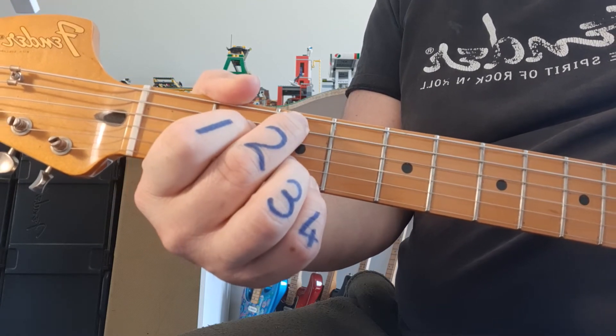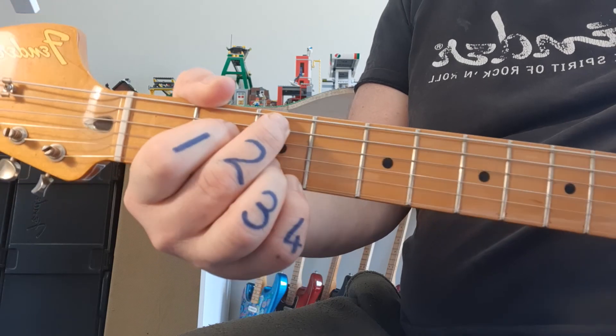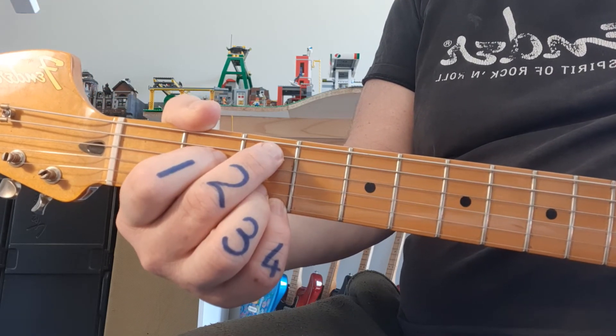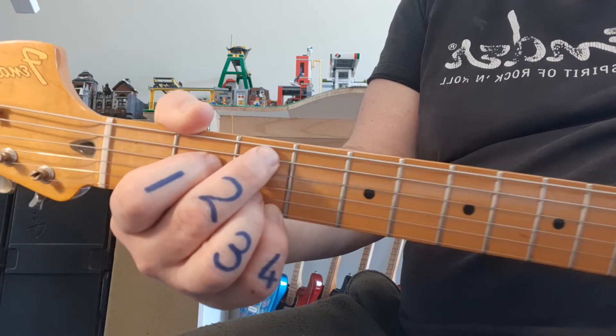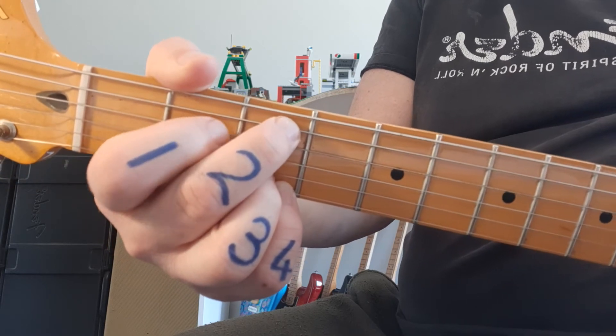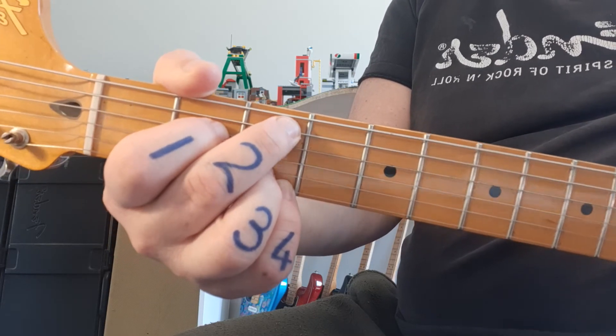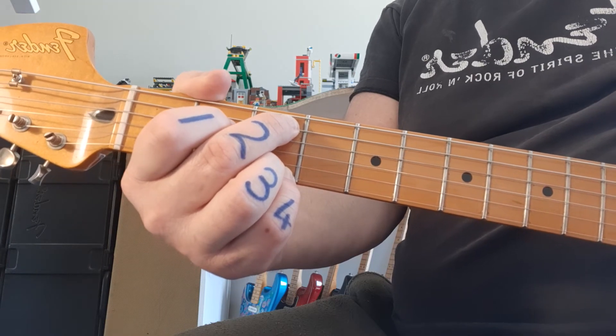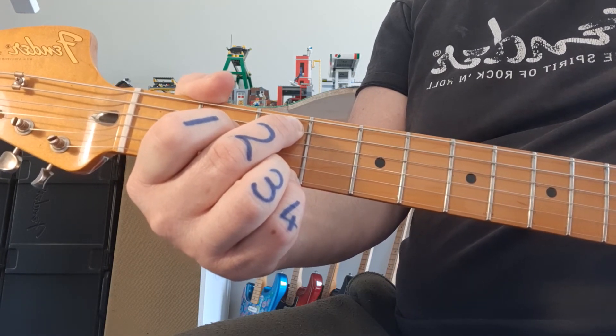C9 looks like the G voicing I like, but played on the wrong strings with fingers 1 and 2. Fingers 3 and 4 are at the bottom, and fingers 1 and 2 are on strings 4 and 5. Let's take the bridge the whole way through once, and then we're going to put the track on to put it all together.